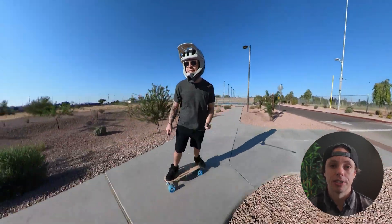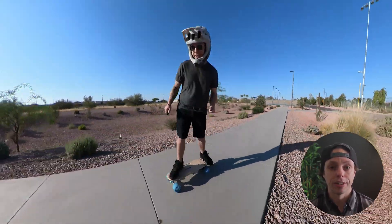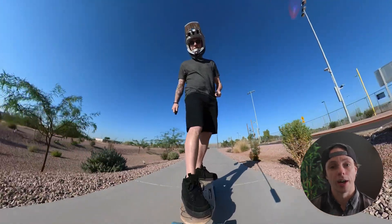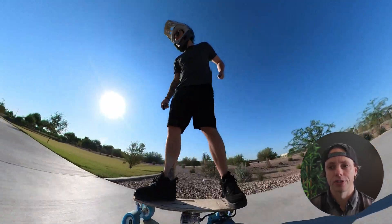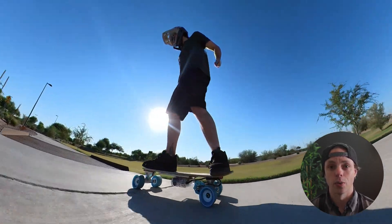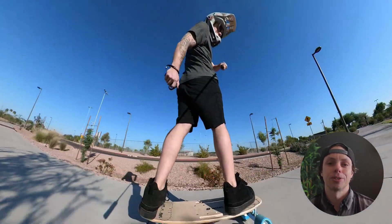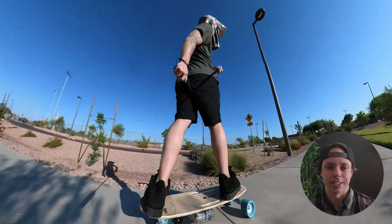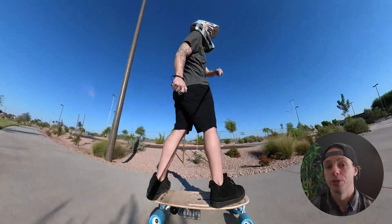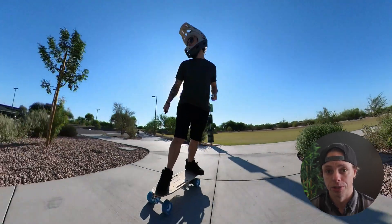Lectek says the assembly takes one and a half to three hours. If you've never assembled an electric skateboard before, I could see it taking that long. And if you're doing it with a kid and letting them do a lot of the steps and learn along the way, it's definitely going to take longer. For me, even while filming all the steps, it took me about 40 minutes taking my time. I'm very used to putting together an electric skateboard, and this kit is super, super simple.